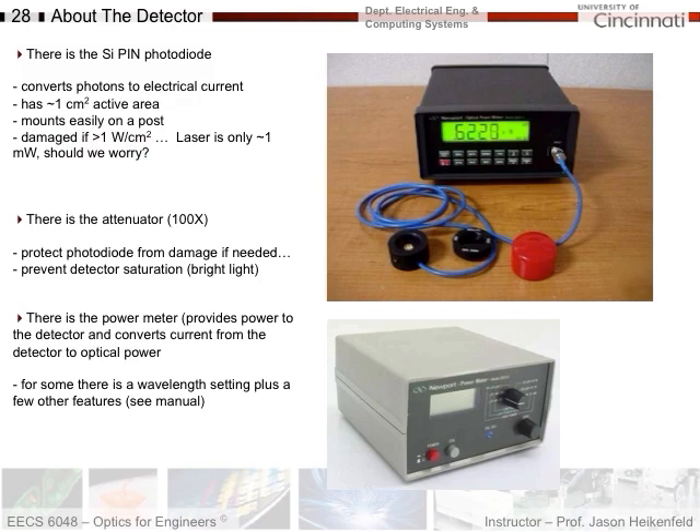You might ask: do you have to worry since our lasers are only milliwatts? Yes, you do. One watt per centimeter squared is power per unit area — if you take a one milliwatt laser and focus it down to a small enough area, you will exceed a power density greater than one watt per centimeter squared. So whenever we're recording laser intensity, there's an attenuator you put on the front that attenuates the signal by 100x. You'll need to set the power meter to tell it whether you're using the attenuator. These detectors are expensive — about six hundred dollars — so don't fry it. If you're using the laser, put the attenuator on and make sure the power meter knows it's there.